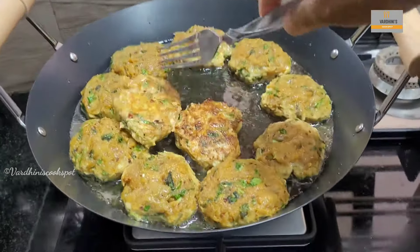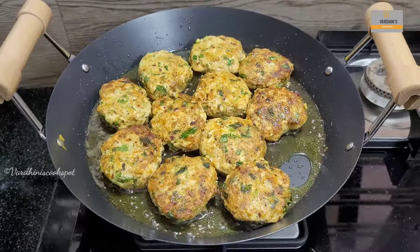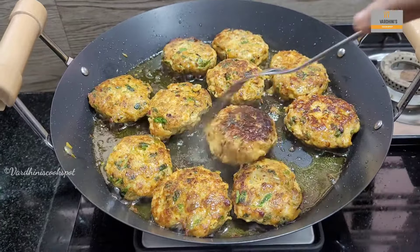This is our favourite kebab and usually we have it with sambar rice. When one side of the kebab is cooked, flip it and cook it on the other side. You can freeze this kebab mix and make it when needed.